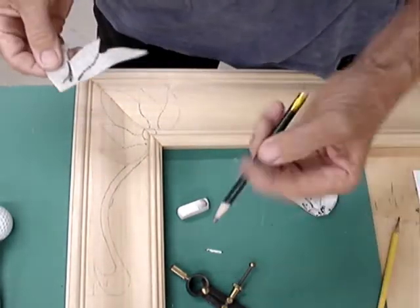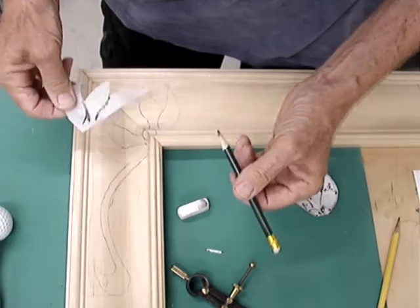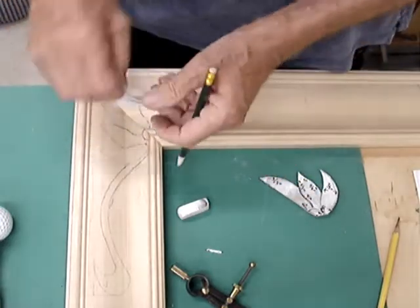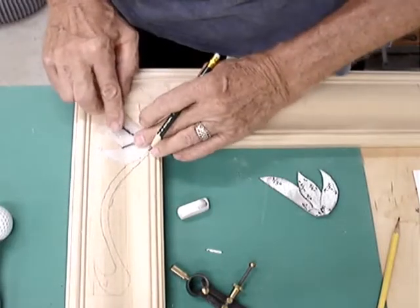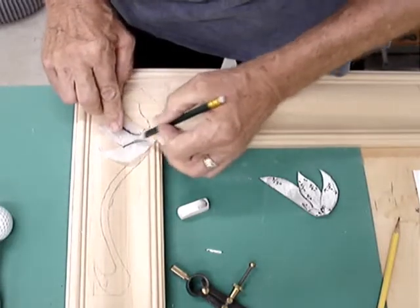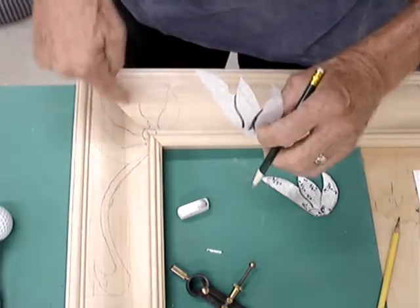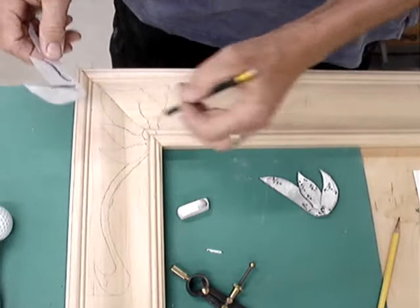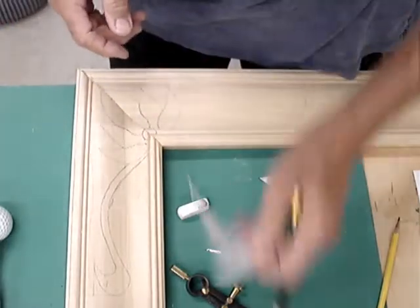You probably know the trick where you take a very soft pencil — in this case a 6B — and tracing paper, and place it on here and line it up. When I do one side, the lead built up on the other side shows through, so that gives me a mirror image. These lines will be determined by the sweep of whatever chisel I have.